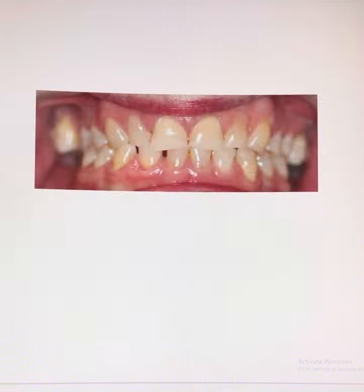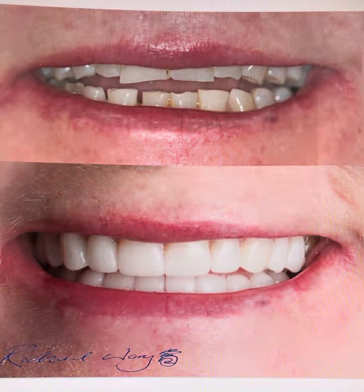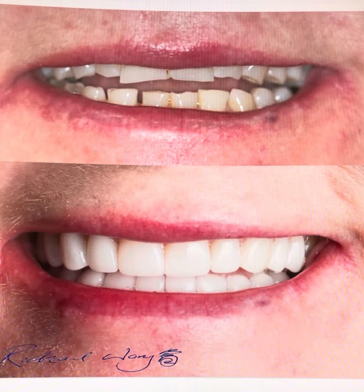So we go from this to that — twenty crowns, just like that. And now the patient can smile with confidence. Smile Makeover Volume 10 is complete.